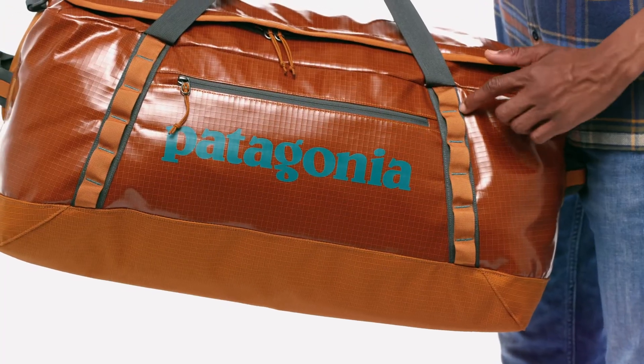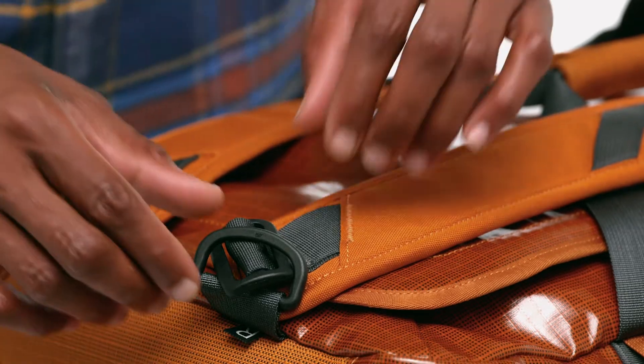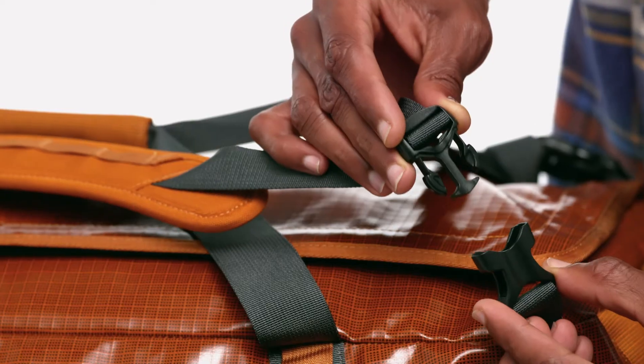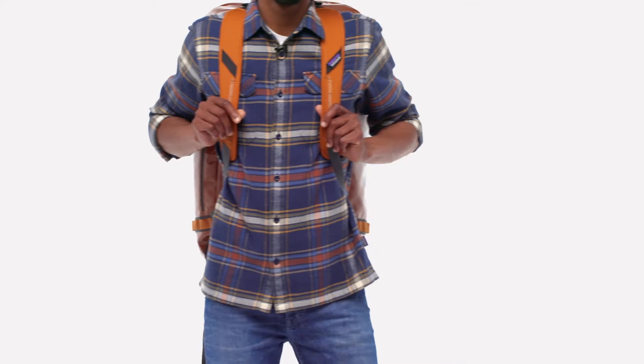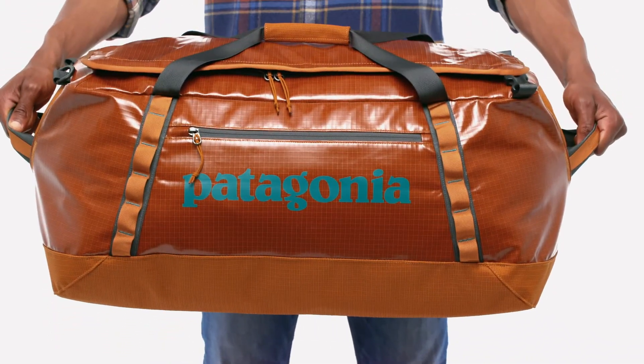The four daisy chains let you tie it down or latch additional gear to the outside. Attach the padded removable shoulder straps and carry it over your shoulder backpack style, or by hand using the reinforced webbing handles and haul loops at either end.